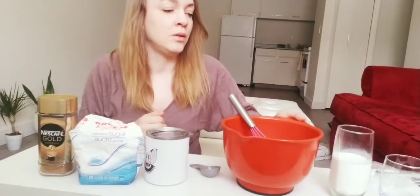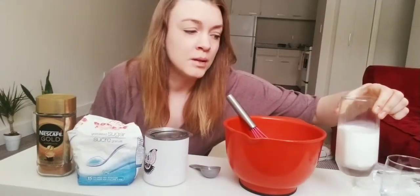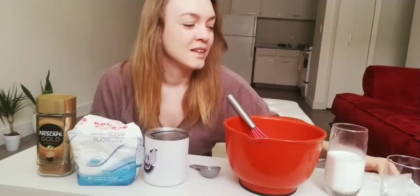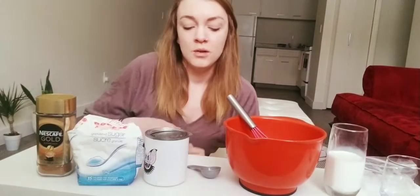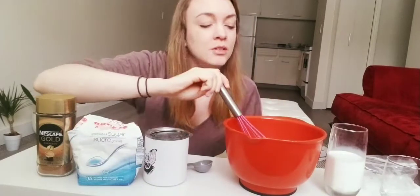You'll need hot water — I already boiled water and put it in this cup to keep it hot while I'm doing this video. You'll also need some milk, or if you don't like milk you can use water, or if you don't use dairy you can use almond milk or soy milk. You'll need ice cubes, and for utensils you'll need a tablespoon measurement and a whisk and a mixing bowl.